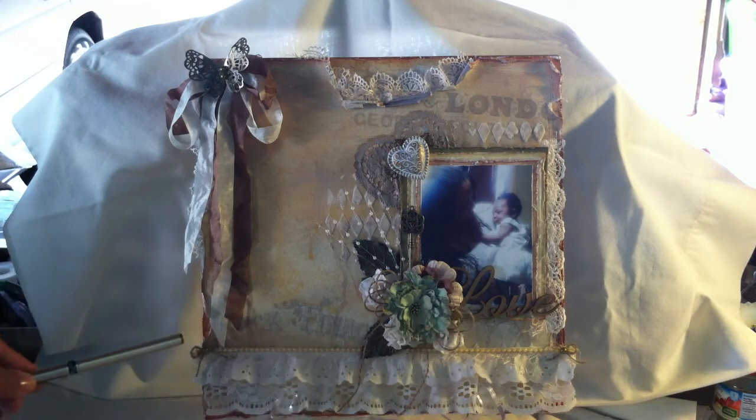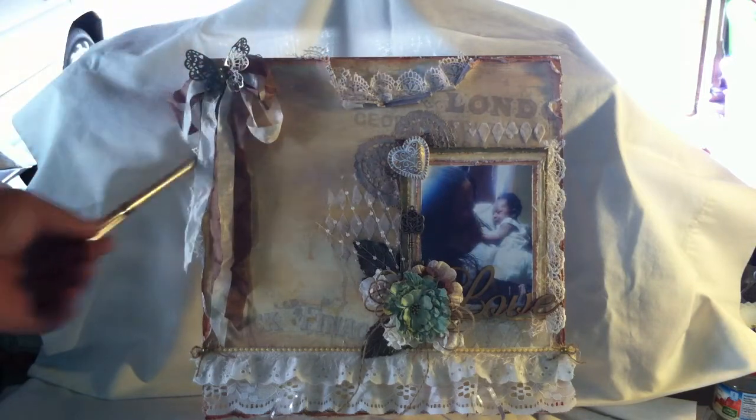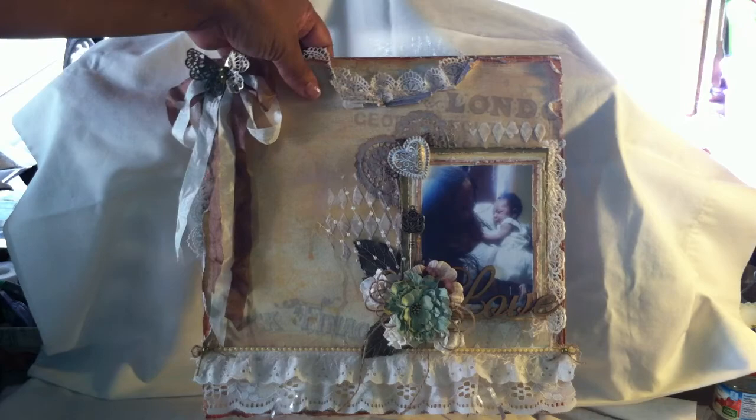I used that lace here with some eyelet lace trim and some more eyelash trim. Put some jute bows on the corner and then used some more Wanchi Scrap bling. Then I did the same and put some of the lace poking out on the sides of the picture with some eyelash trim. And I believe that's pretty much everything that I used on this layout. I really like the way that it came out — I wanted to keep the focus on the picture so I didn't want to do too much, but still I wanted all of that 3D dimension action going on, so everything is layered and popped up. The picture itself is popped up.